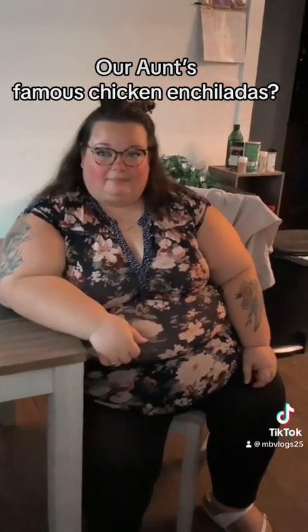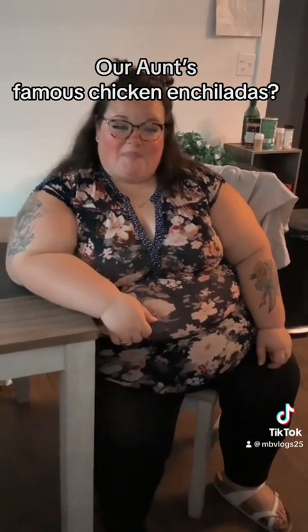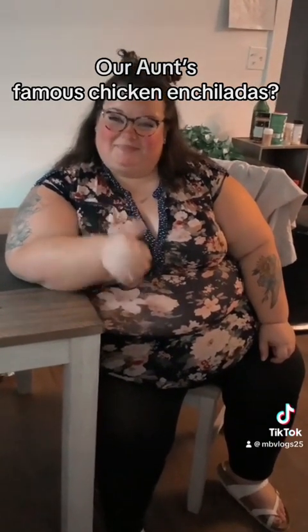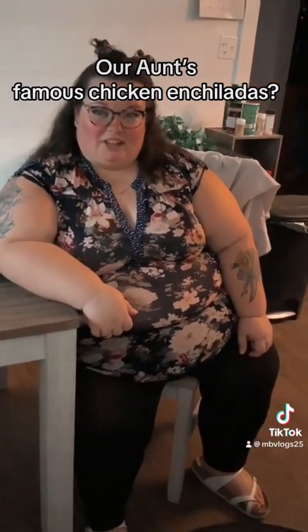There you have it guys — I hope y'all try these and enjoy them. Our aunt's famous chicken enchiladas — yum! She's a very good cook, guys, she is.